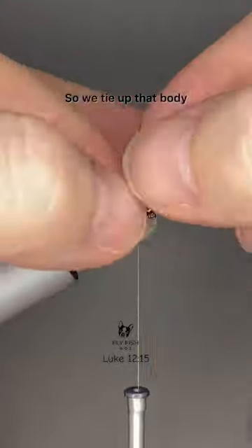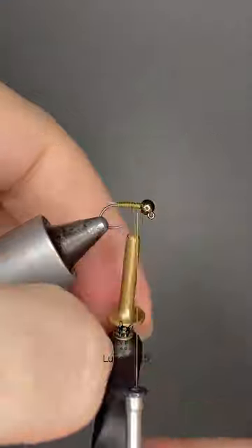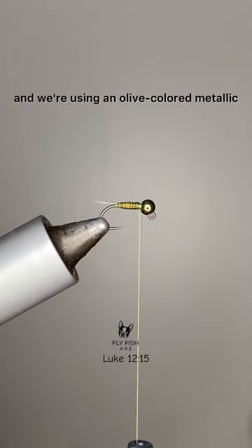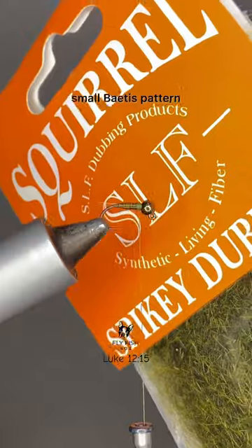We tie up that body, getting those touching turns to really take advantage of the segmentation you get with the quill. This is in an olive color, and we're using an olive colored metallic bead from Sluta Beads, going for a nice small baitus pattern.